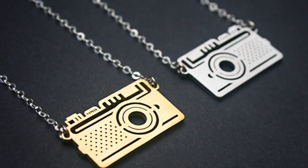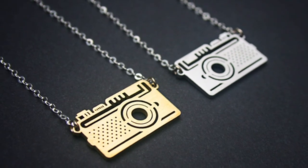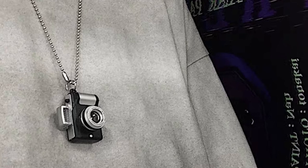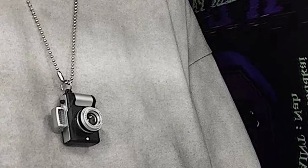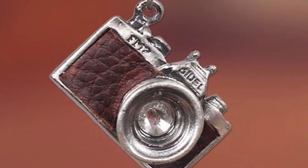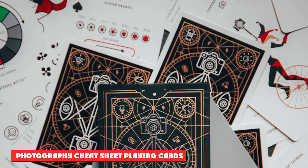Camera Pendant Necklace: this small camera pendant sits alongside a tag that says 'keep good memories.' It comes with a quote card that reads: 'Life is like a camera — focus on what is important, capture the good times, develop from the negatives, and if things don't work out, take another shot.' The pendant is made of pewter and the approximately 17-inch chain is made of stainless steel.